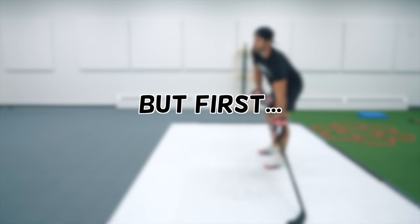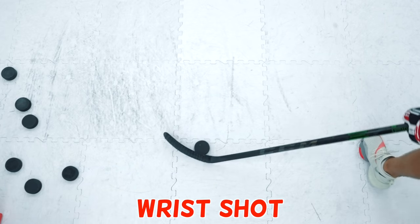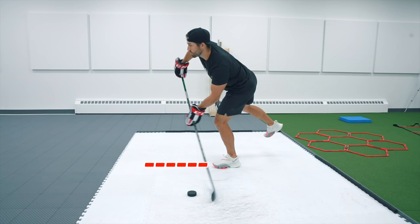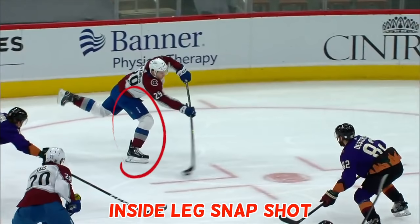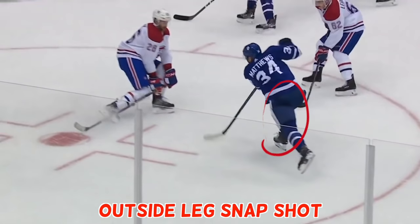Before we get into the common mistakes, let's quickly break down the mechanics of a snapshot. Unlike a wrist shot where you are sweeping the puck from the heel of your blade to the toe, with the snapshot you are making more of a quick slap or snapping motion toward the puck. The snapshot is done with your skate toe caps facing the net and there are two main variations: taking the snapshot off your inside leg, or pulling the puck toward the midline of your body and shooting off of your outside leg.